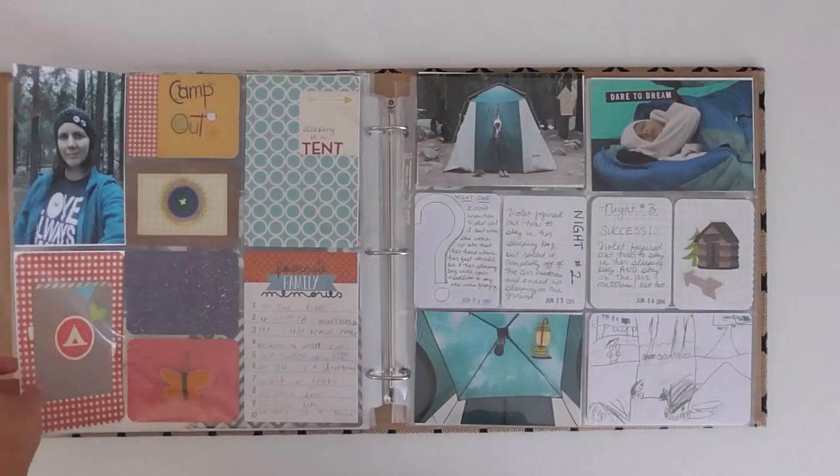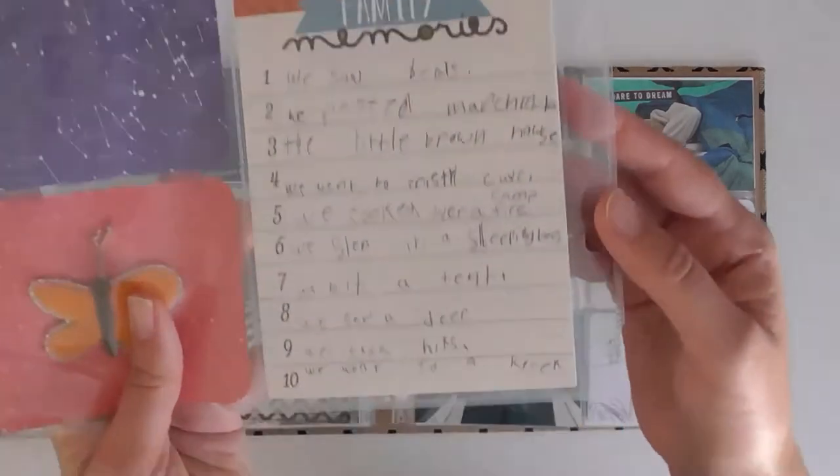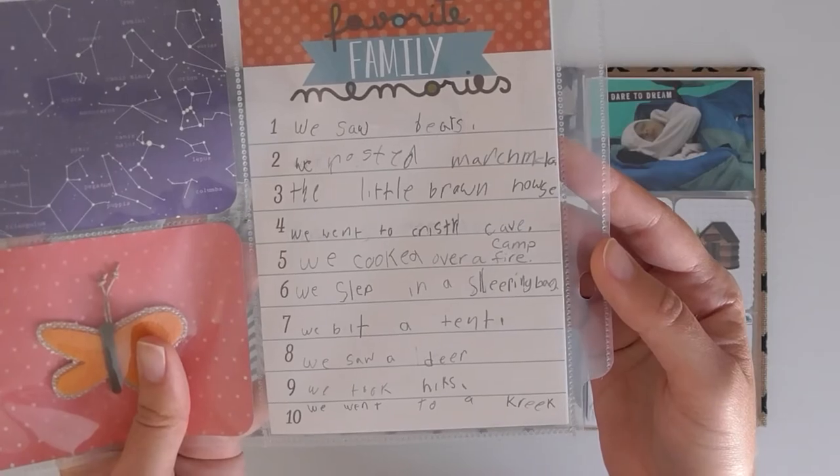You can see right here is one of her little journaling cards, and it has her sweet handwriting on it, all her misspellings, and it'll be such a keepsake in the years to come.